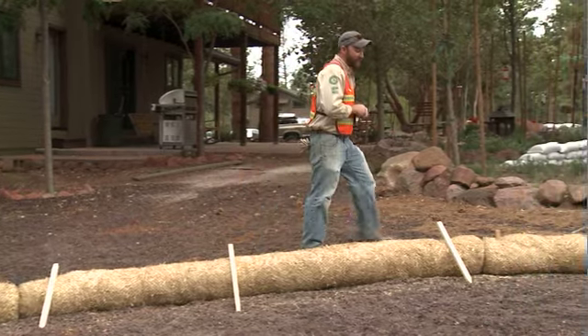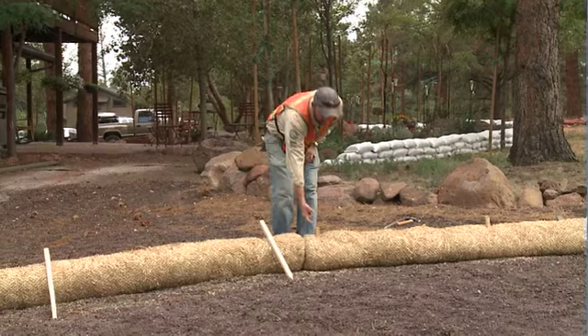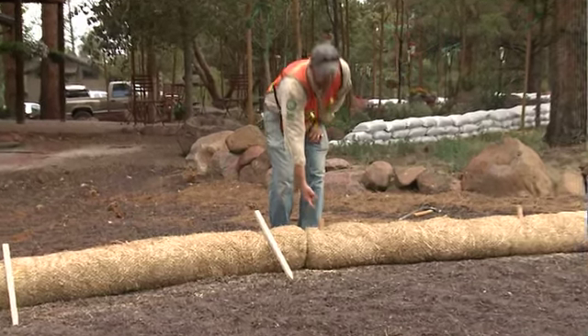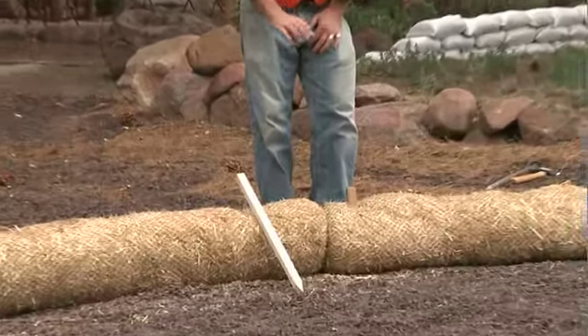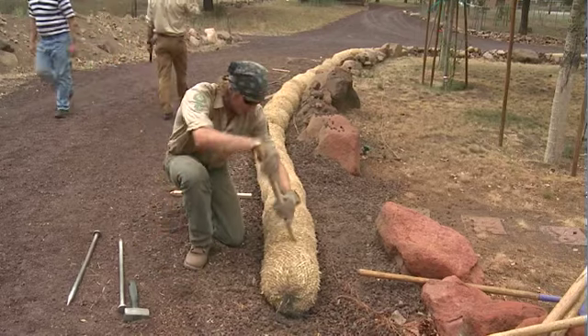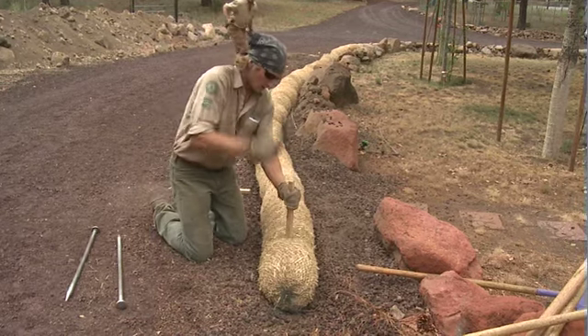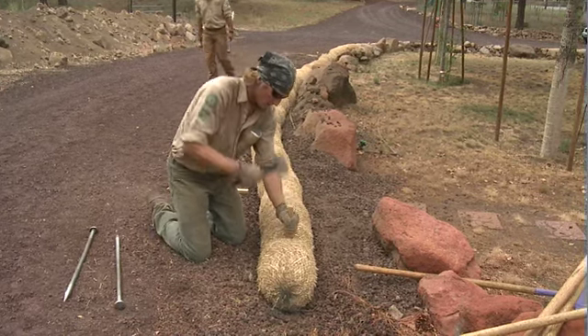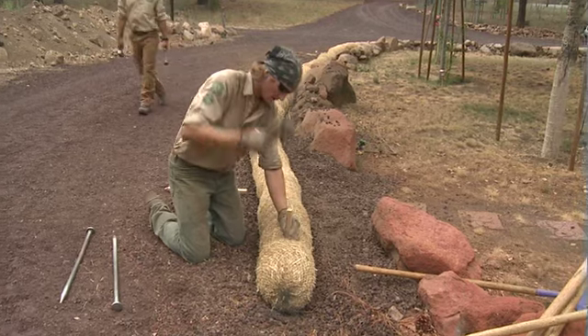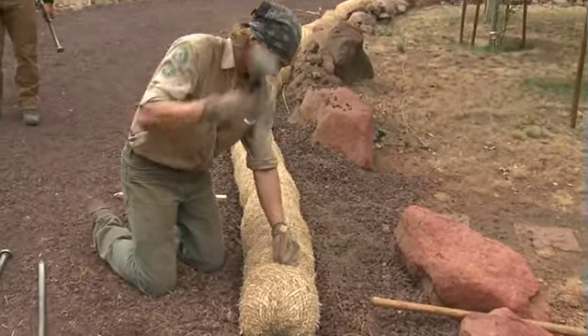When you do install the stakes, you're going to want to pound them in so that no more than three inches of the stake is exposed above the top of the wattle. These are 24-inch stakes, so it's going to give you nine inches of stake in the ground, which is a really nice, solid installation. Having a little bit of stake protruding from the top will mean that in the event of a water flow, the wattle will not be lifted up and off of the stake.